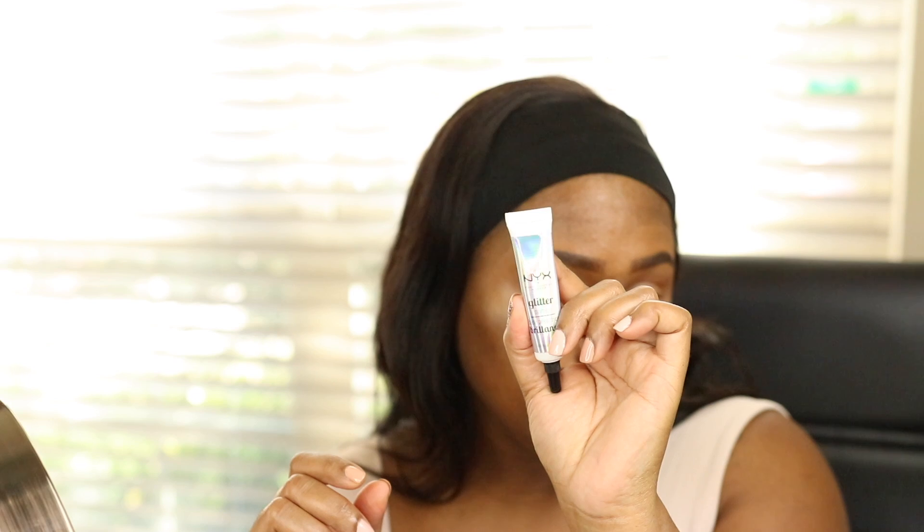Going back into the same palette, I want to do more of a bronzy color. I'm going with Striptease — this nice bronzy color right here, because the other option was too gold. Placing the Striptease bronze eyeshadow in the outer corner area and sweeping it in halfway. Then applying the NYX Glitter Primer to my eyelid area only.